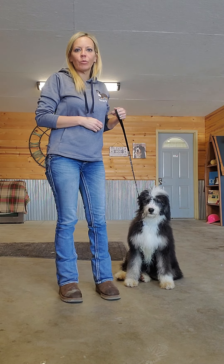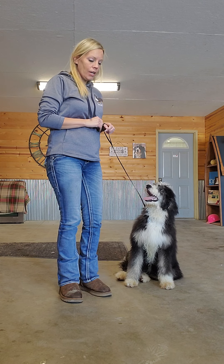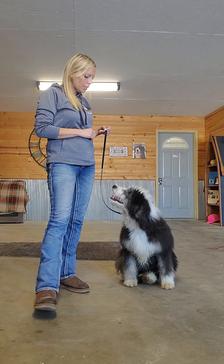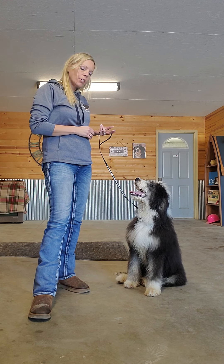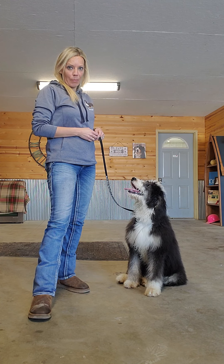Hi everyone, my name is Heather and I'm with Burner Babies. Today I'm going to teach you how to teach your dog how to walk with good manners. So this is Bama — she's about a nine month old standard Bernedoodle. She's already been worked with a little bit and she also knows I have treats in my pocket.